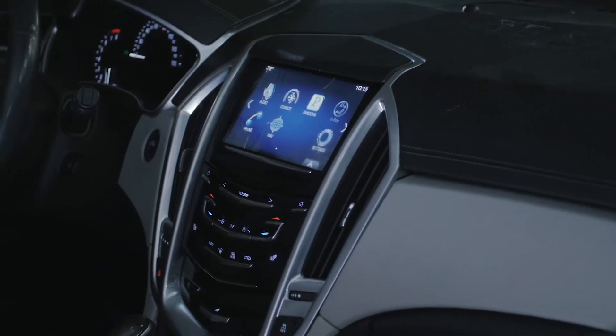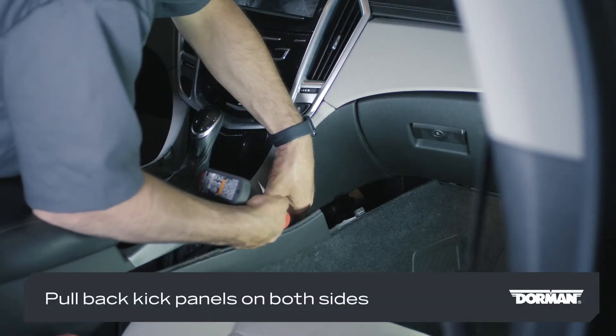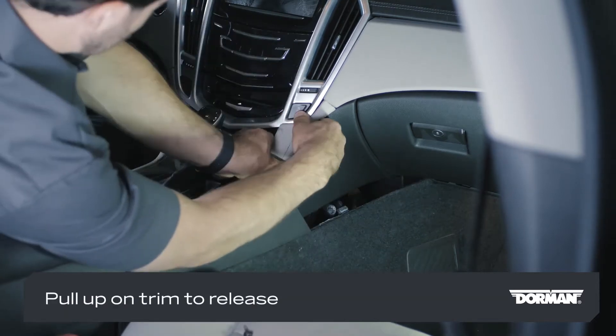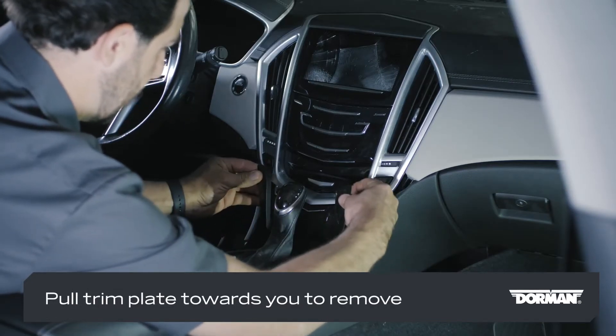You'll need to remove the infotainment module from the dashboard first. Pull back the kick panel on both sides of the center console to access the mounting hardware for the upper console trim. Then pull up on the trim to release it.